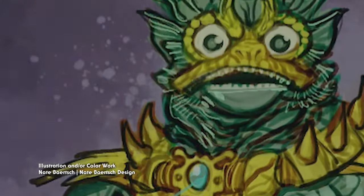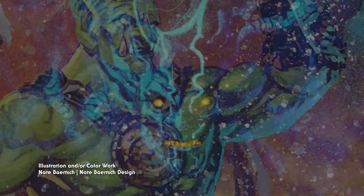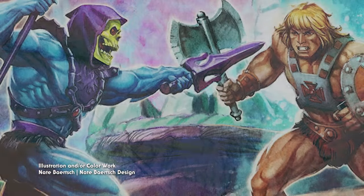I'm Nate Bartsch, and I'm a toy designer, packaging designer, and illustrator. I work primarily with the Four Horsemen, and I love toys. Nate Bartsch has made a name for himself as an incredible fantasy toy designer and illustrator thanks to collaborations with the industry's biggest names, including Mattel, Four Horsemen Toy Design, Super7, NECA, and many more.